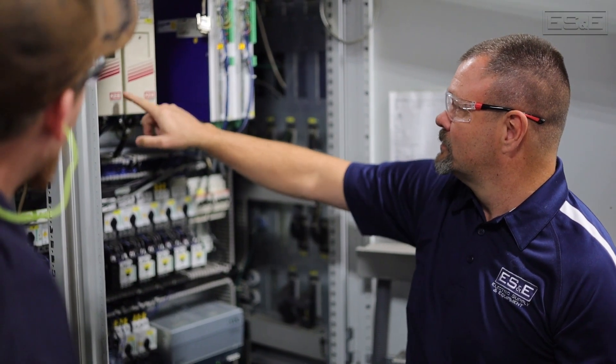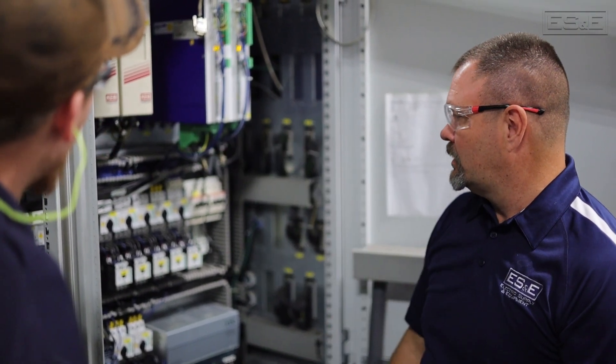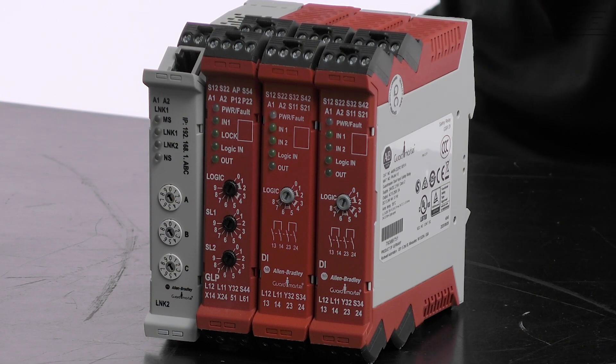If you're looking to hardwire your safety system or have a simple safety project, the Allen Bradley 440R GuardMaster Safety Relay can be used to enhance safety in a variety of industrial applications.